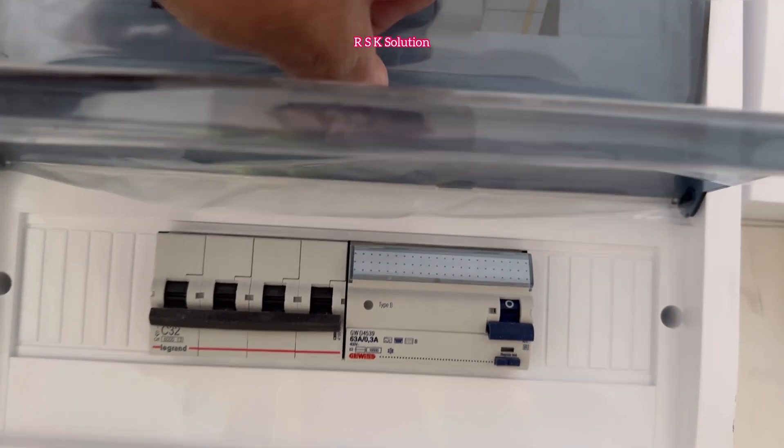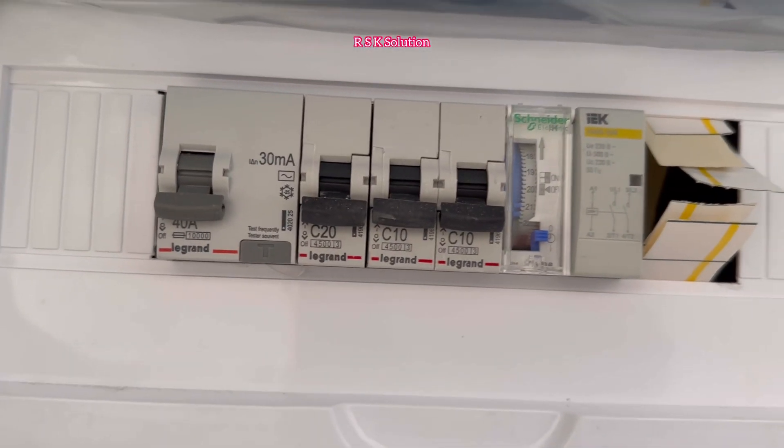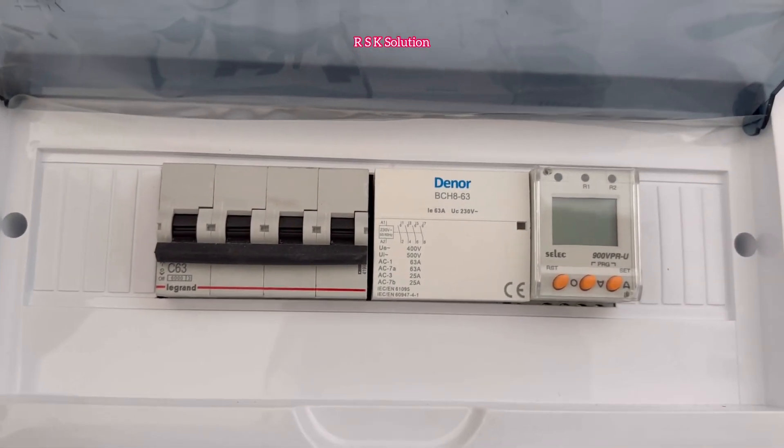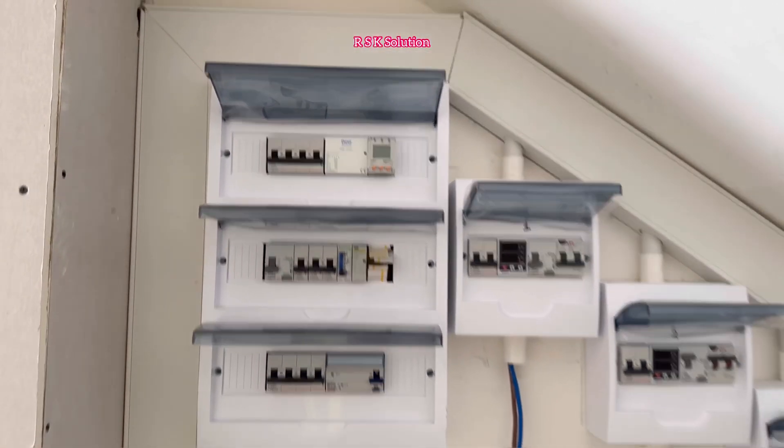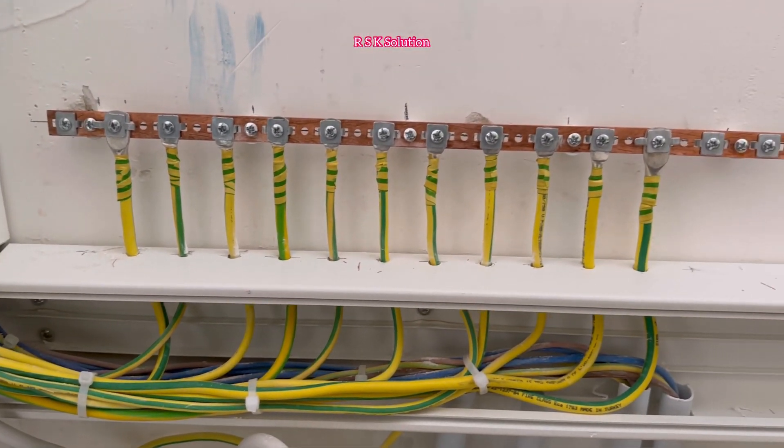We have RCBs for the garage. The 36 module has a main switch for the lift and RCD Type B for the lift. Another section has RCD, MCB, MCB, MCB, MCB, and 24-hour timer, as well as main switch, contactor, and OVR for the stairs.